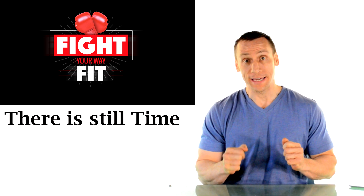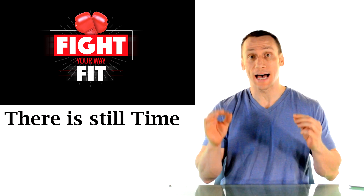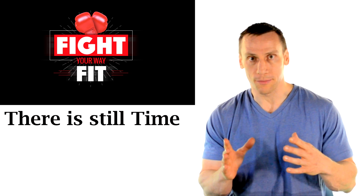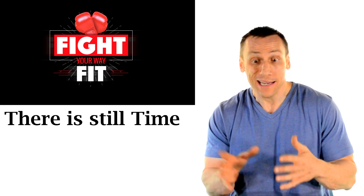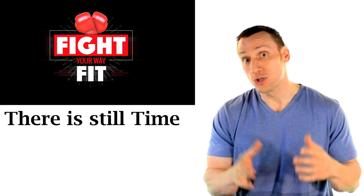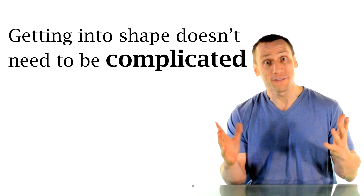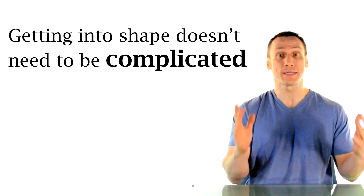Hi there. I'm Mike Gales for Fight Your Way Fit. Six weeks ago, I posted a video titled 'The Time Is Now.' In that video, I explained that people often want to get in shape for summer, usually for July 4th weekend. The problem is that they wait until a week or so before to start actually trying to get in shape — that's usually just a little bit too late. Also, there's so much misinformation out there that can make it quite confusing for people to get into great shape, even if they take an entire year.